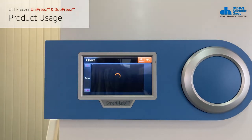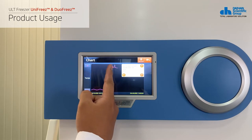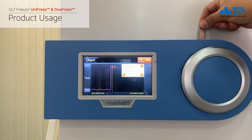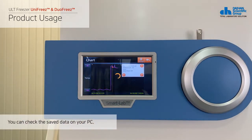Here's how to check the chart. If you click the chart button on the top, you can check the operation status of the product by time in graph form. You can also check the error message by clicking on the part where the error occurred. After inserting the USB storage device, click the save button at the top to save the temperature value.